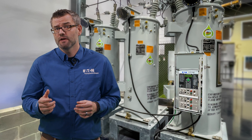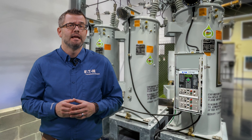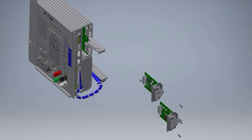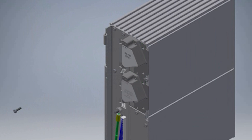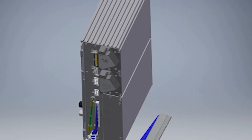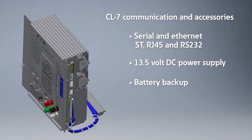The CL7 control was designed from the ground up with modularity and upgradability in mind. The control utilizes extruded aluminum housings and printed circuit boards to integrate multiple communication and accessory options. To name a few: serial and ethernet communications with many connector options like ST, RJ45, and RS232. Accessory options include a 13.5 volt DC power supply for comms, battery backup, digital contact IO, and analog inputs.